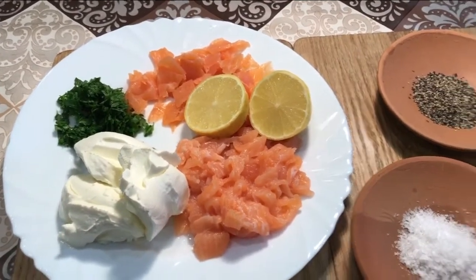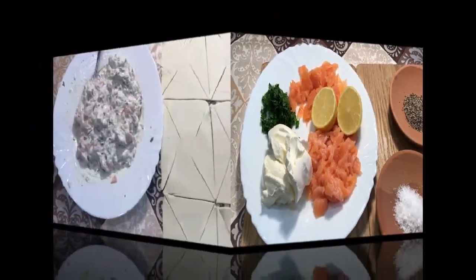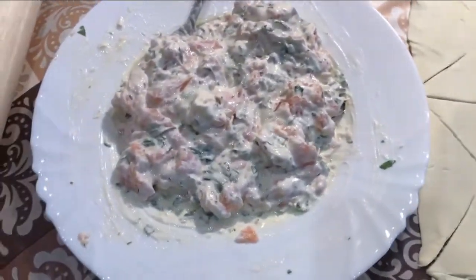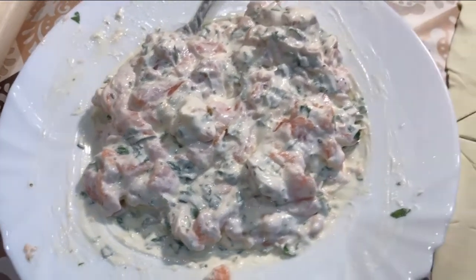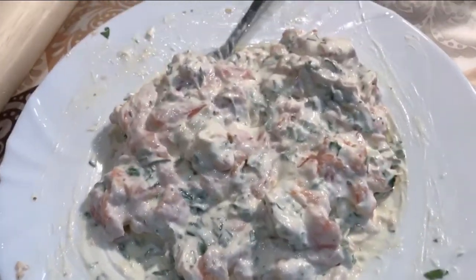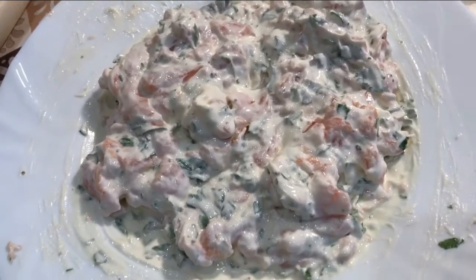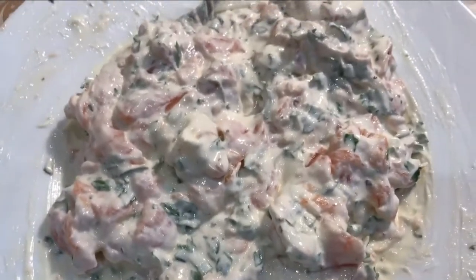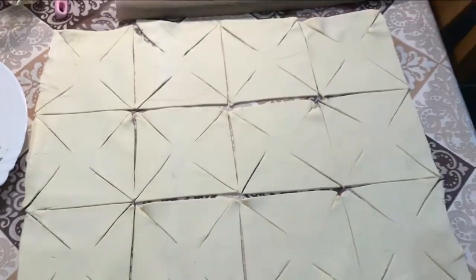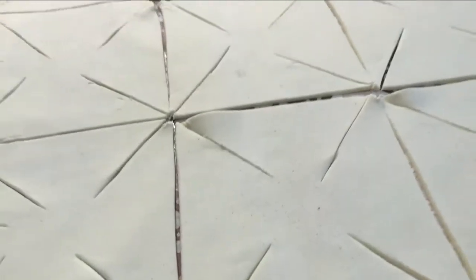I'll start by mixing all of this together, adding the seasoning, and then we'll roll out the pastry. What I have here is my mixture of salmon, smoked salmon, parsley, cream cheese — I've seasoned it and added a squeeze of lemon juice, and it looks absolutely beautiful. With my pastry sheet, I've rolled it out to probably a couple of millimeters thick.